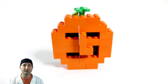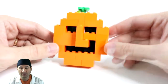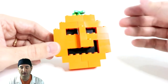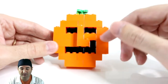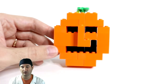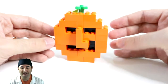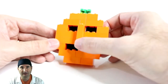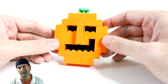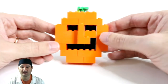Before we get into the build, let's look at some of the details of this Lego jack-o-lantern that are different from what you're probably seeing on Pinterest or other Lego forums. This particular jack-o-lantern has a little more depth and three-dimensionality to it, which gives it a lot more character. It has a little crooked nose and a smile that goes up on one side, giving it a cuteness factor.